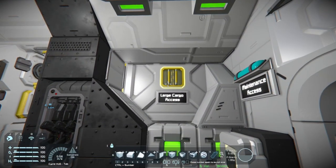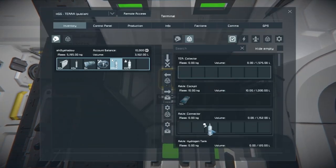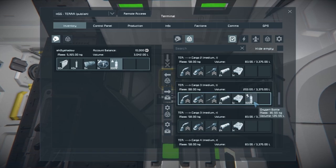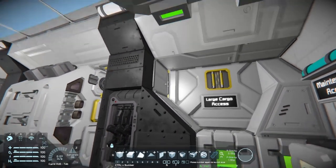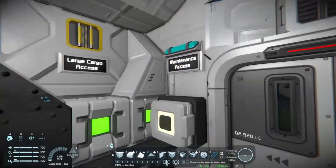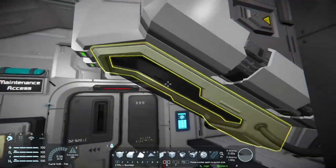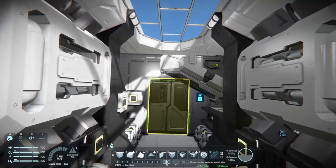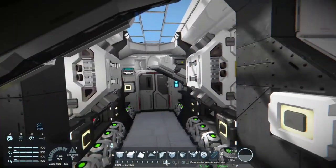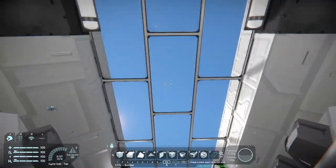From inside the vehicle, this right here is going to be your access to large cargo — just like the outside, this lets you access anything connected via large cargo containers or large cargo connection points. Also in the utility room here, this is where we have our cryo sleeps. They're kind of stuck in a funky place, but they fit in really nicely like that. You can walk under them and you don't get stuck or anything — I really hate when that happens.